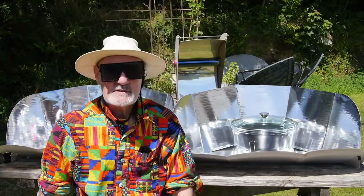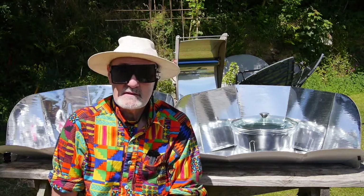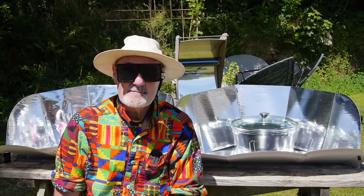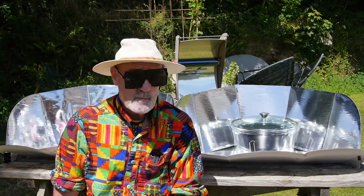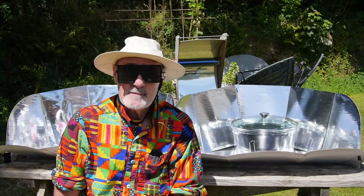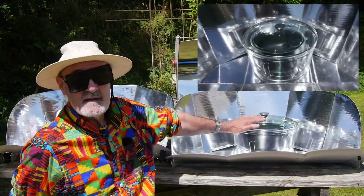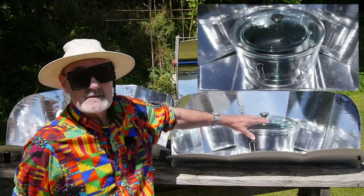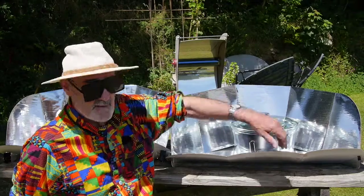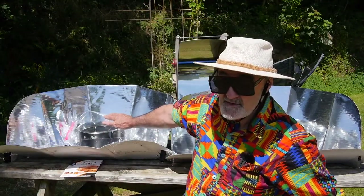In another video I talked about insulation, which is one of the three elements that you build into a solar cooker. The insulation is to stop heat escaping once your black target starts to heat up. You may remember this heat trap here — a big glass heat trap. Today I want to compare this heat trap with a plastic oven bag heat trap.